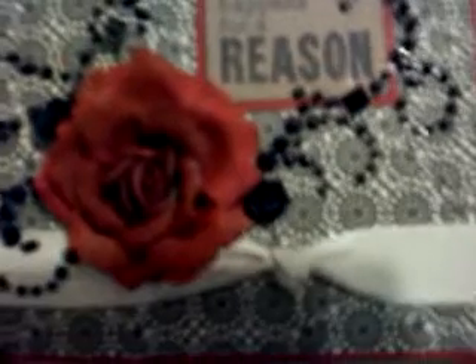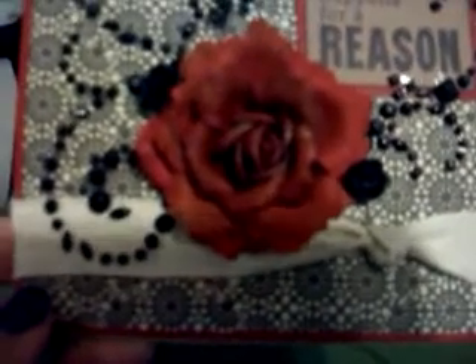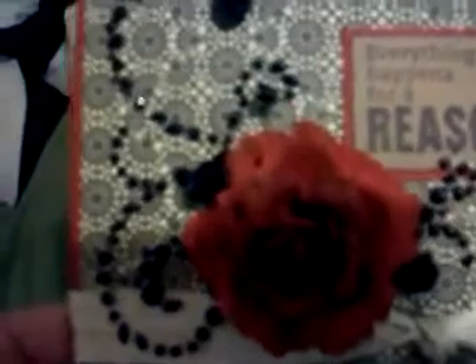I added this canvas bow-looking thing, which I sent through my Zyron to make it stick down. And this is a Prima flower that I Glimmer Misted because it was more of a maroon color, and now it's more like a deep red color. It matches a little bit better with the paper.